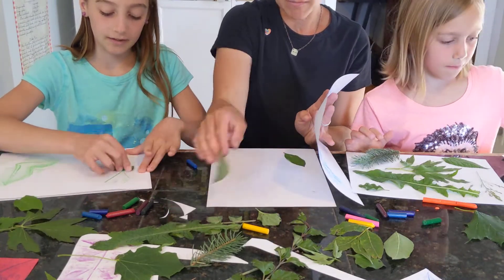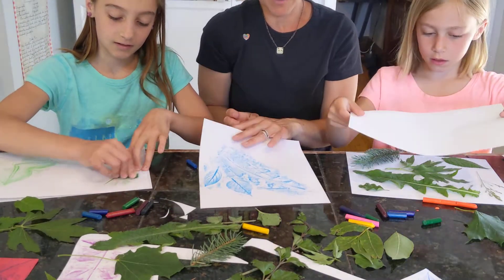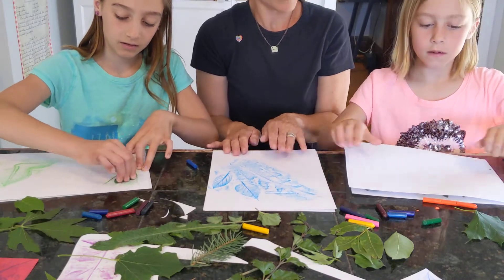I like to keep layering mine. So I'm moving leaves around and I'm going to use another color on top of it.